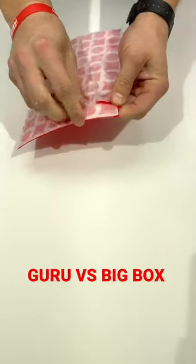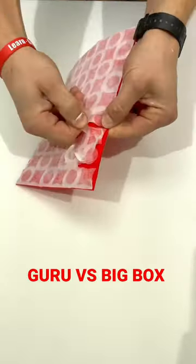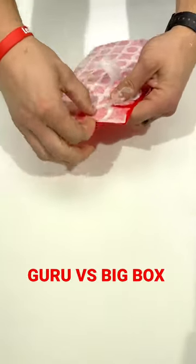Now this is Guru's uncoupling membrane — it's called G-Flex. It's impossible to remove that thing. And it's cheaper as well, so you tell me which one is better.